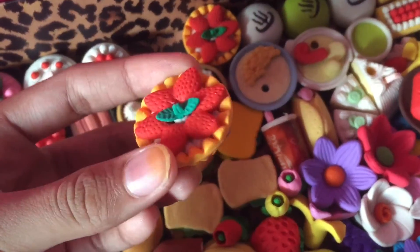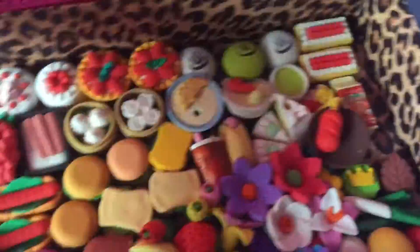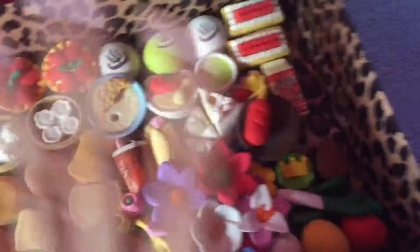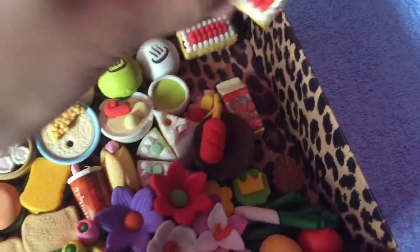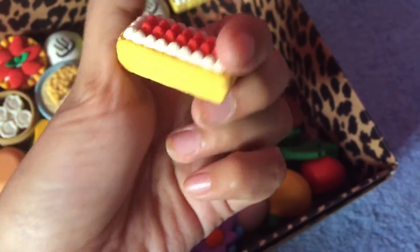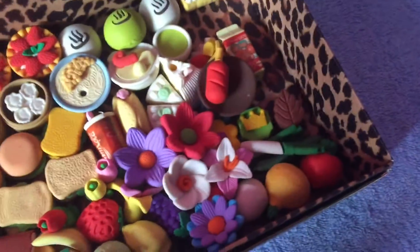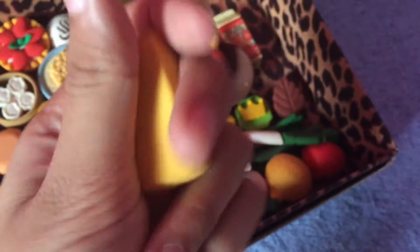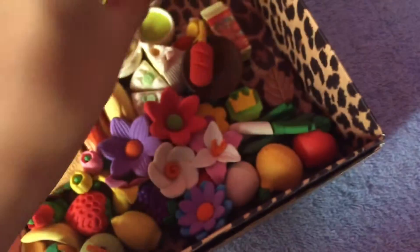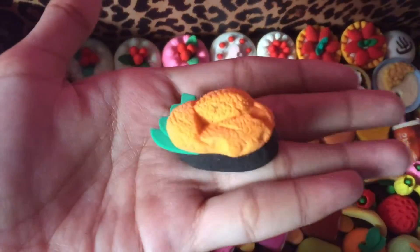These three are steam buns. All of these you can take out each of the little pieces, which is awesome, except for one piece I'll show later. I've seen a lot of these in polymer clay tutorials and I might do a polymer clay collection as well. And this is my favorite — it's so pretty!